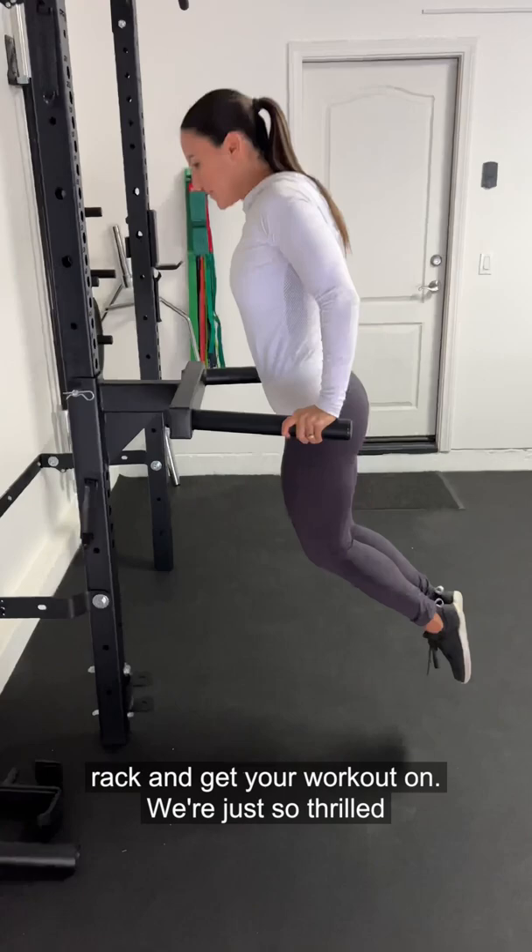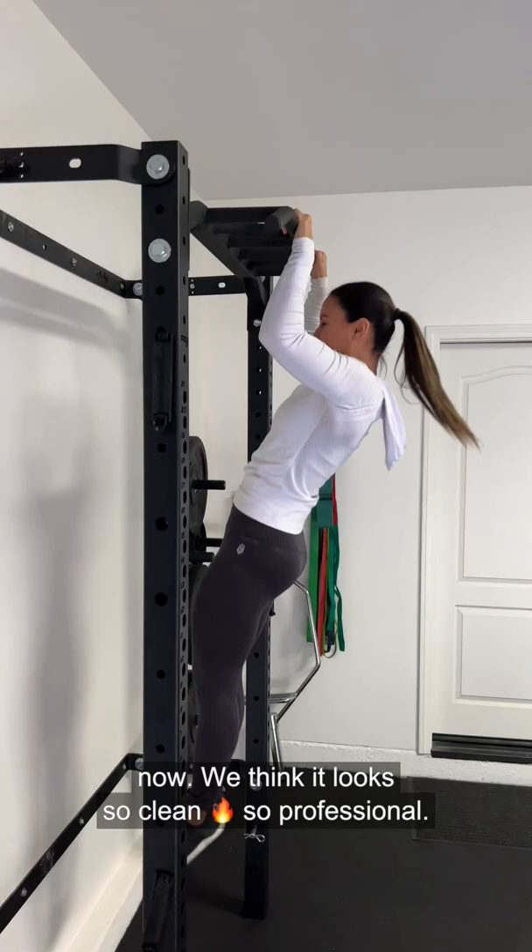We're just so thrilled with how it turned out because we love this space now. We think it looks so clean and so professional. It's so efficient because it can just fold away and you can still fit cars or storage or anything else you may need — and if I can lift it up, so can you.